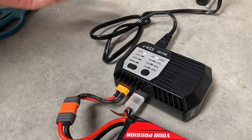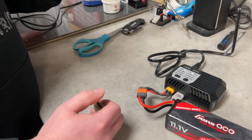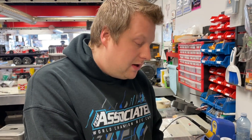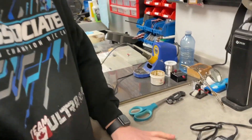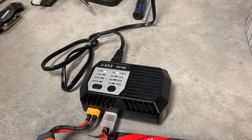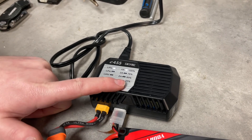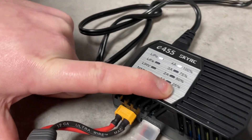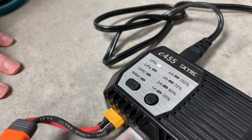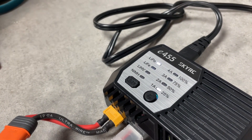You can charge at an even lower amp rate — it's just going to take longer, but it will still balance and do everything properly since we have the balance lead plugged in. Now, to actually get this charger to start charging, you press and hold the amp select button.